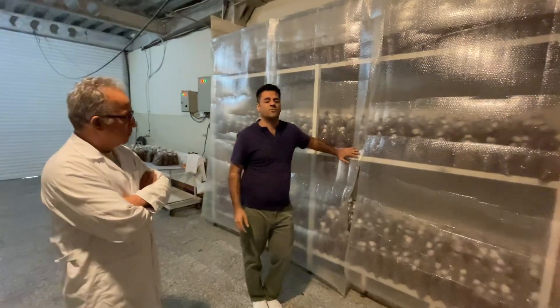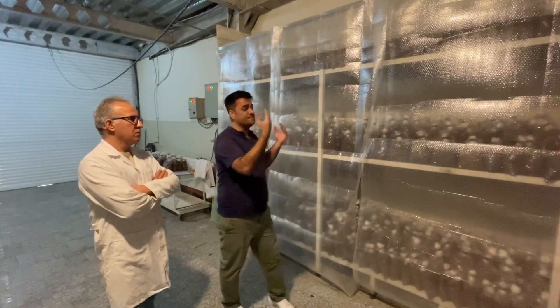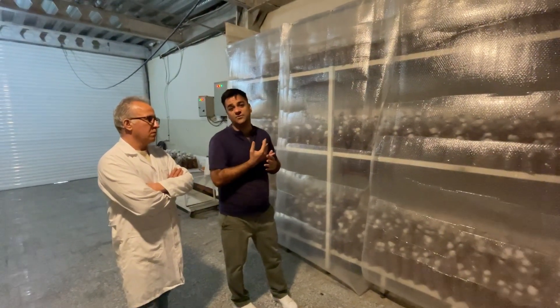For king oyster and lion's mane compost, after full colonization the bags are moved to a new fruiting environment with an air handling unit, chiller, and boiler on separate shelves. For pinning, king oyster needs a cold shocking period at 14 degrees centigrade for three days, then temperature of 17 to 18 degrees centigrade, light at 1,000 lux, CO2 at 1,000 ppm, and humidity at 90%.